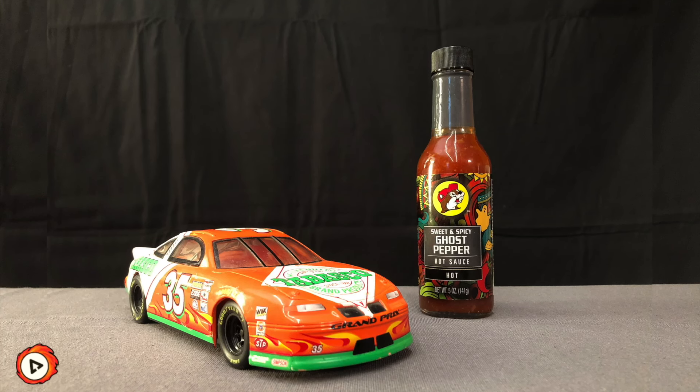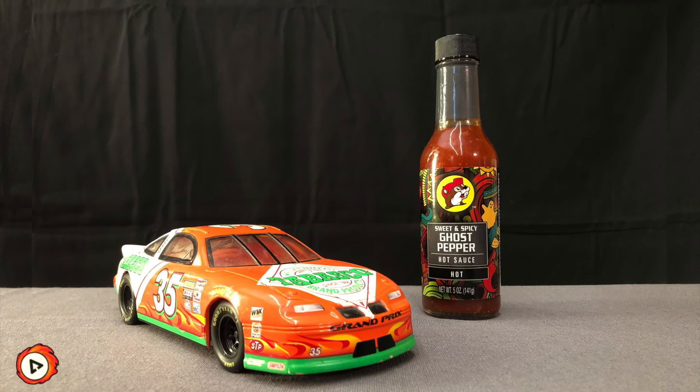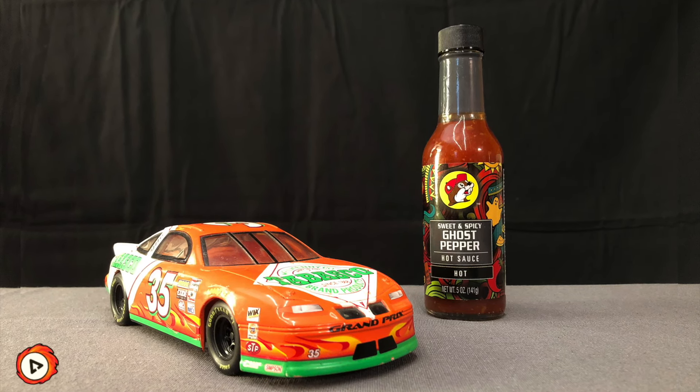We're not going to ramp up the spice meter too much, but this sauce has a story. This is the Bucky's Sweet and Spicy Ghost Pepper Hot Sauce. When I went to Richmond a couple of weeks ago we stopped at Bucky's several times — Peyton loves the little Bucky guy — and I spotted their hot sauce display, so I picked one that sounded interesting. Simple ingredients: red peppers, ghost pepper powder, fresh garlic, and sugar.